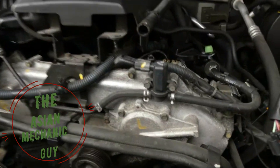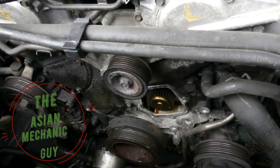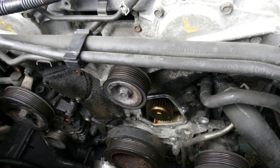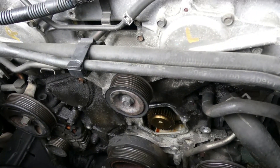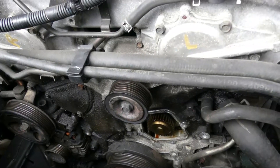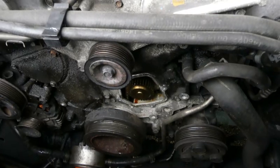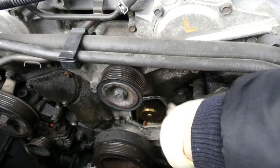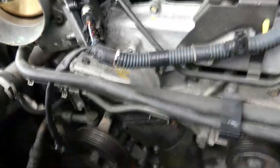This is the second part of the video for the 2006 Nissan Frontier water pump leak diagnosis and fix. From the last video we stopped here removing the cover on this water pump.